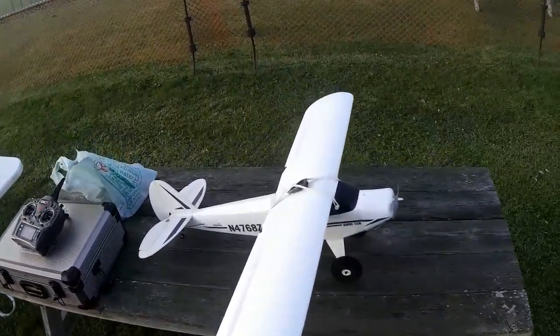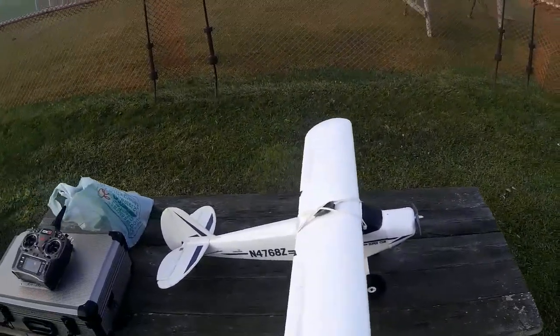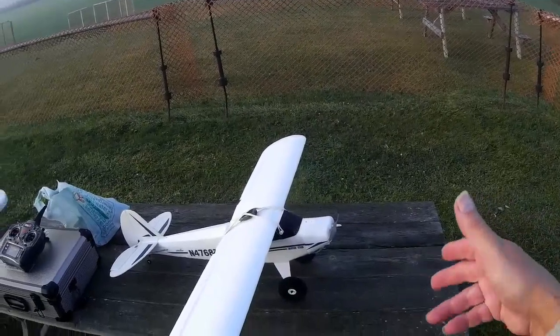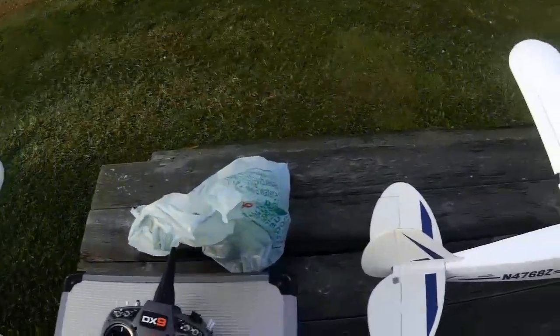The original Super Cub was only two-channel, three-channel — it had elevator and rudder, there were no ailerons. It had a dihedral wing and a big propeller, but with a brushed motor and not a lot of power. It was a lot larger than it looks, but it turned slower.